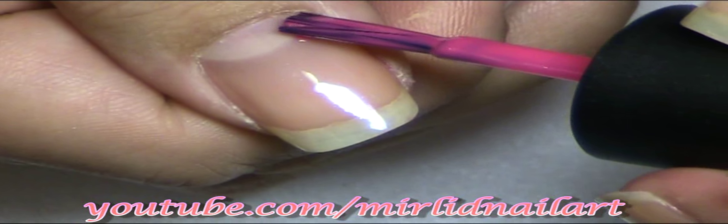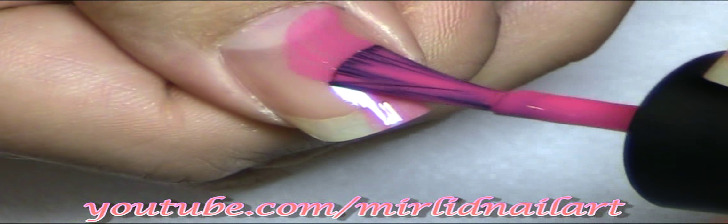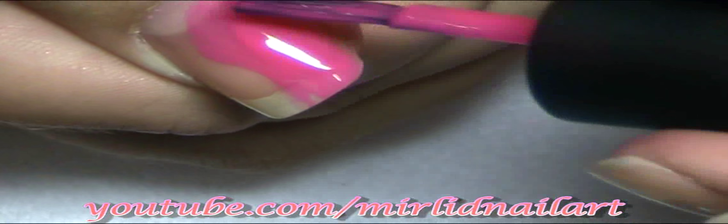Just think of hips, or bosom, or feminine curves.